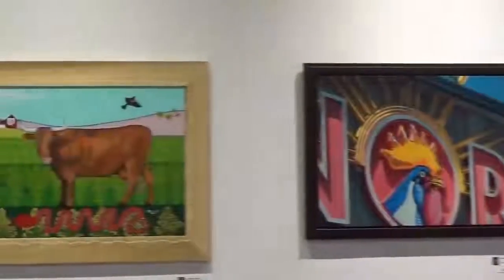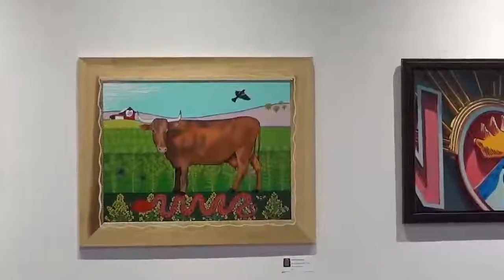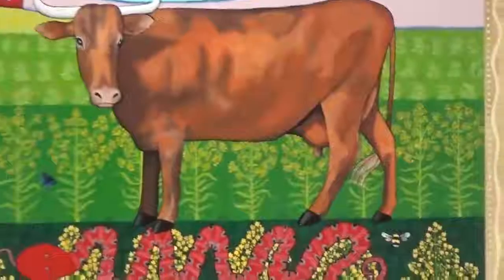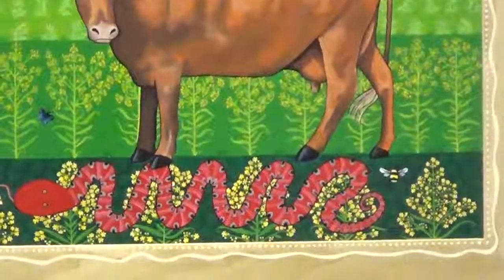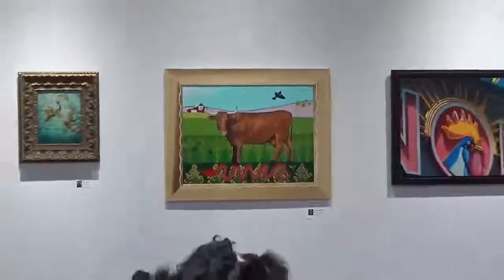I almost always work in sign painters enamel. Sign painters enamel is an oil-based enamel paint that sign painters used to use to do lettering when signs were done by hand. That's not done that much anymore, but what that paint is used for currently is pin striping cars. So it's a very tough, lovely paint with a lot of saturated color, self-leveling — all the little nerdy things that artists like me might be attracted to.